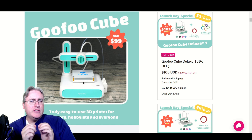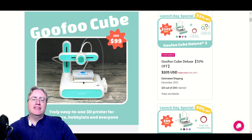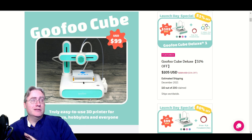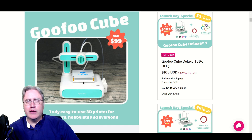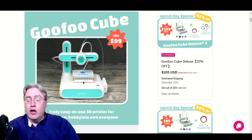But the first step — the first step whenever you see something like this before you back it — is to ask: why? Why do I want to back this? What about this campaign is tickling my fancy? First of all, $100. That's a great price. It's almost at that price where if this doesn't deliver or ends up being garbage when it arrives, you can just throw it away and not worry about it. A $100 loss is not going to break the bank — and if it is, you probably should not back this campaign.